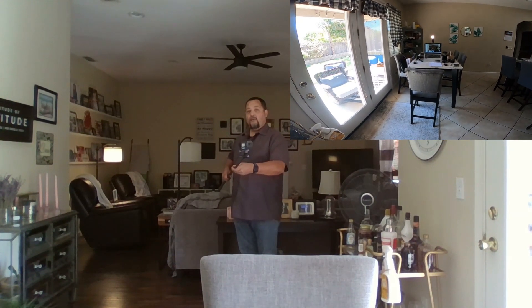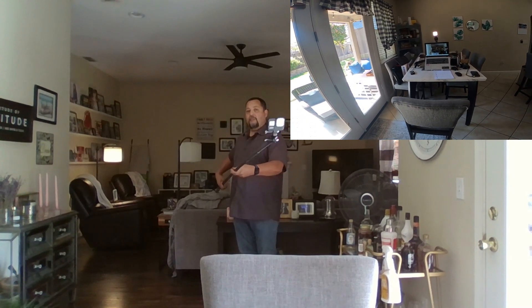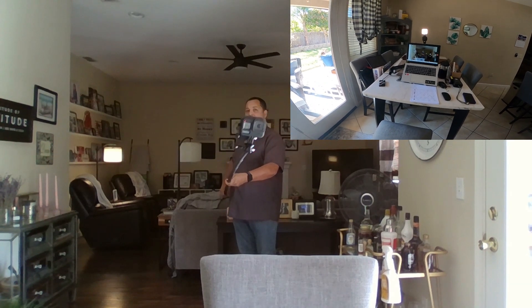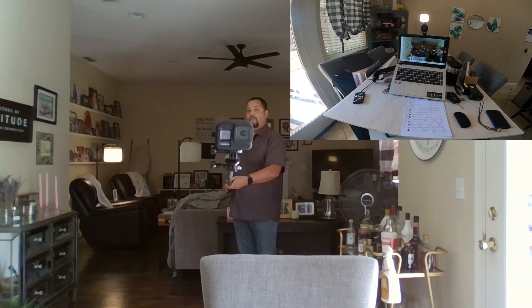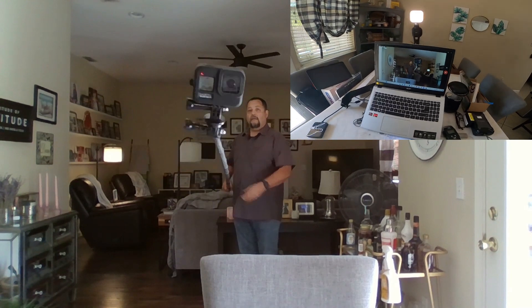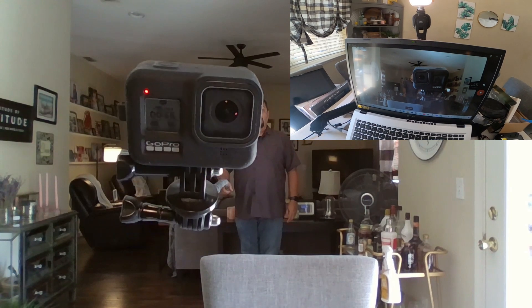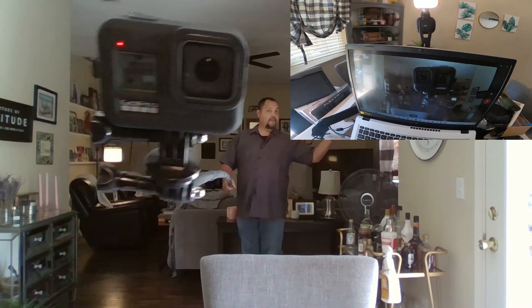People would ask why would anyone need a nine foot selfie stick, or a stick that extends that you can put a camera on? Well, I have my GoPro on it right now. Let's pretend next to my computer is a rattlesnake or something — something I don't want to get too close to. I could get right there and I'm still over here, nine feet away.